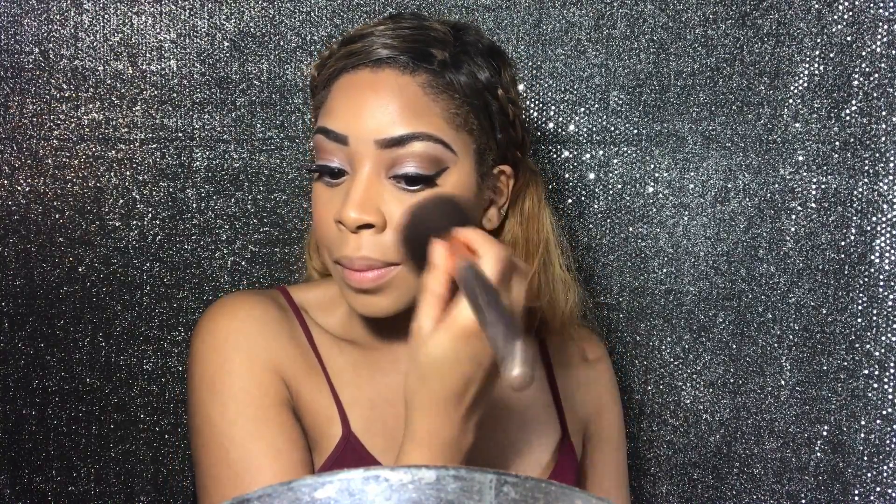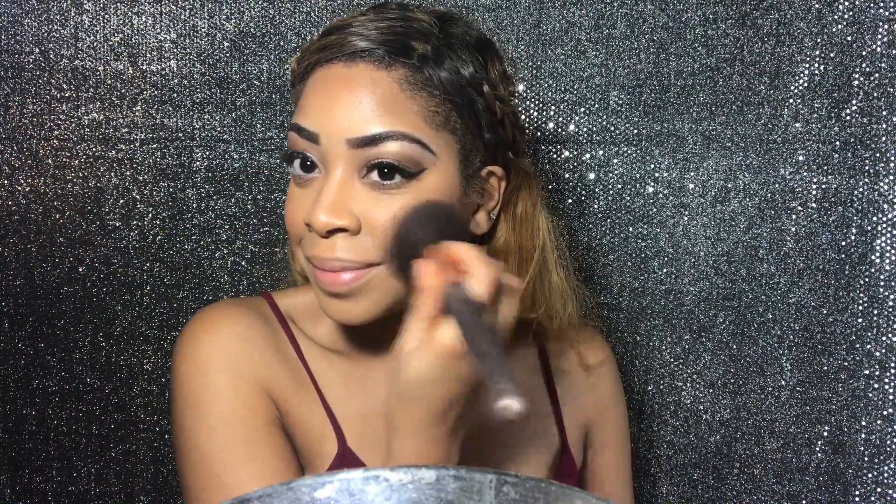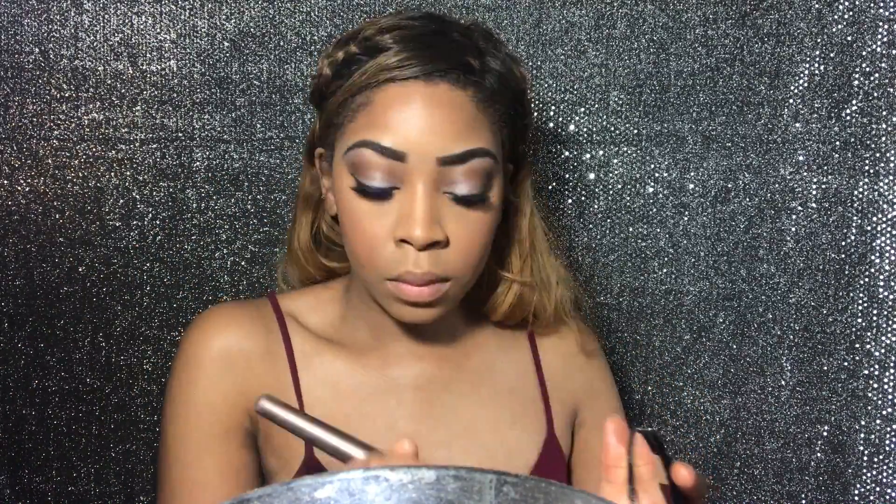Now I'm taking blush from the 'I Do' palette by Motives Cosmetics — the blush shade is called 'Love.' These blushes and highlights from this palette are amazing. Now I'm setting my face with the 8-in-1 Flawless setting powder I just picked up from the beauty supply store — I heard it was good, so I wanted to try it out.